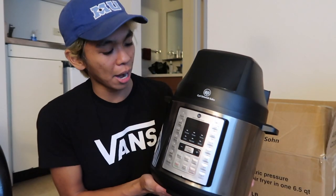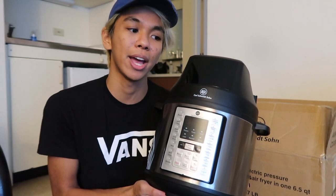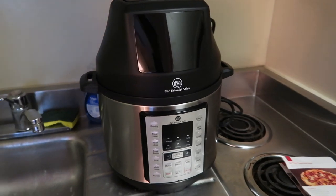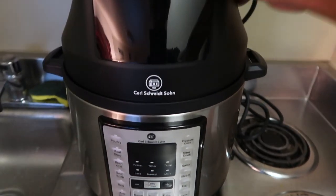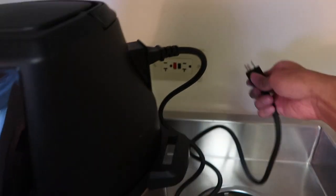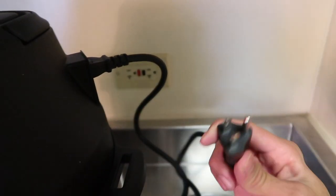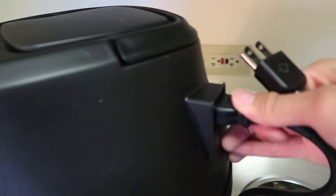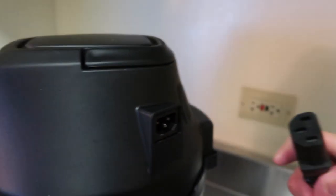That is the entire unboxing section of the video. Now let's move to the kitchen and I'm going to show you how it works. So now we are in my kitchen and I've set it up on my countertop in my college suite. We're going to plug it in right here — this was the plug I had unboxed earlier — and you'll see this is where it plugs in; there's a nice little port on the air fryer side.